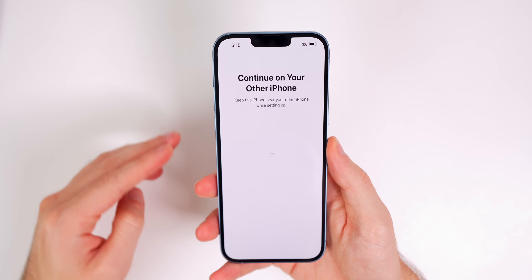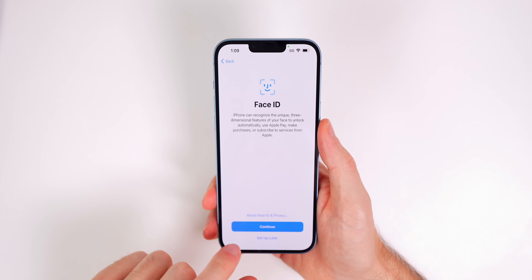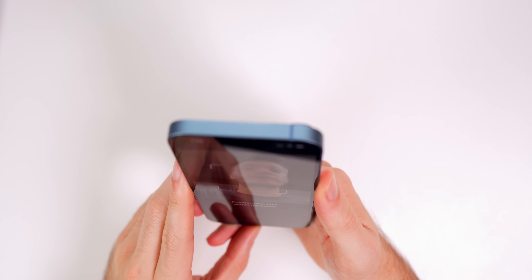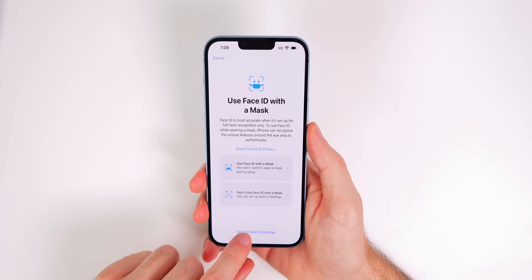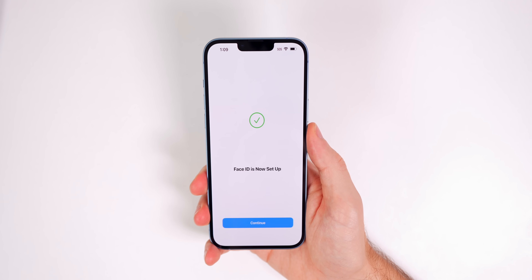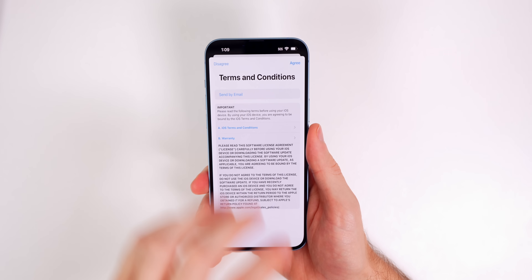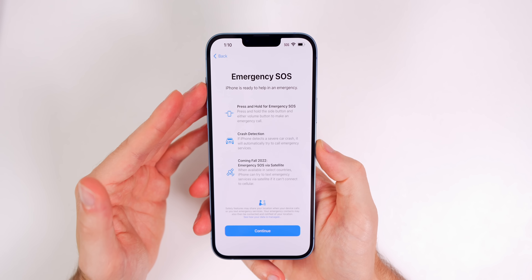The beautiful thing about the 14 Plus is that we have a 6.7-inch Super Retina XDR OLED display. We do not get ProMotion, so there's no 120Hz refresh rate — you still have 60Hz. But it is the same screen size as the 14 Pro Max. Sitting right next to each other, they're pretty hard to tell apart aside from the notch up top, since the Pro models have the Dynamic Island.